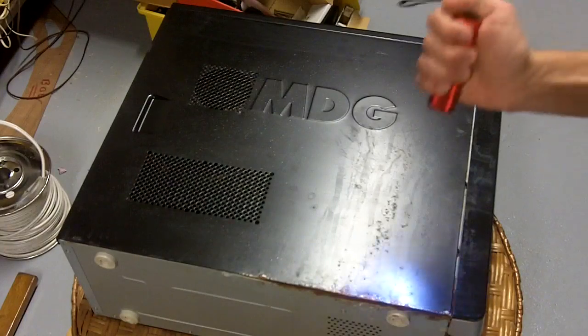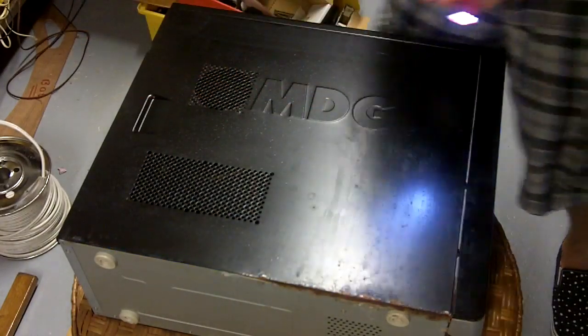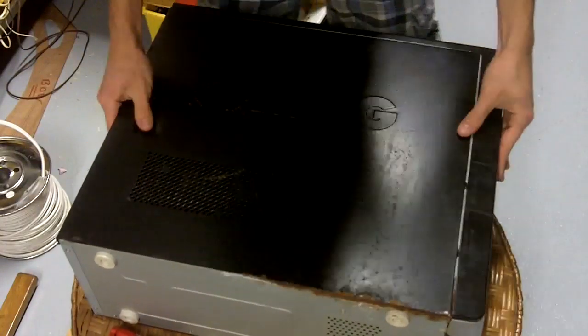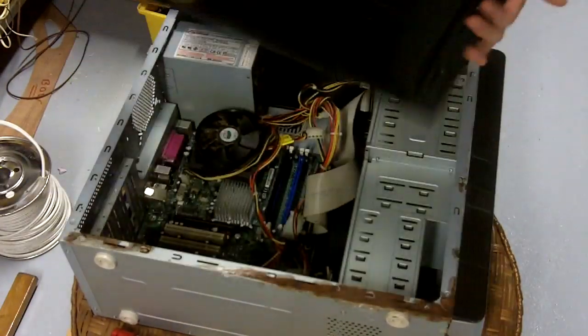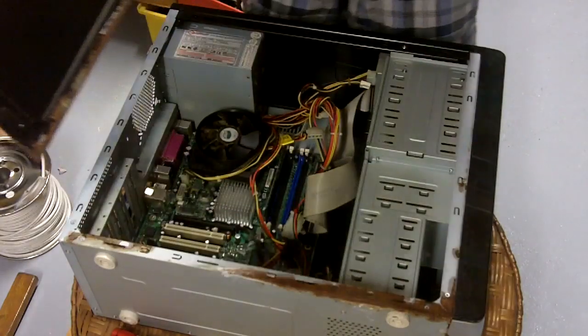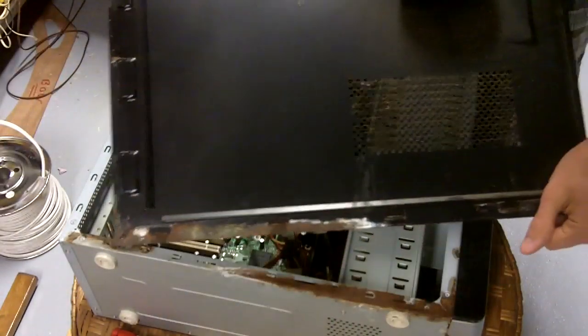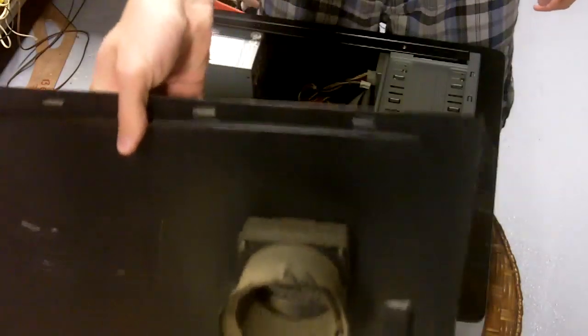Right along here there's rust damage and we'll see that more once we open this up. The story I'm told is that someone dropped coffee or water along the side here. As you can see, extensive rust damage — to the case as well, the side panel. And here's just a taste of what we're looking at in terms of tar buildup.